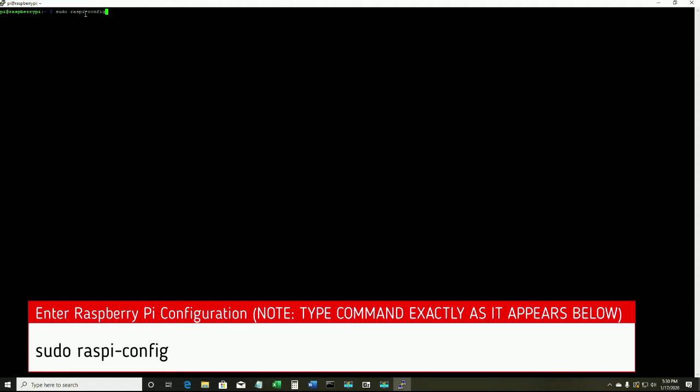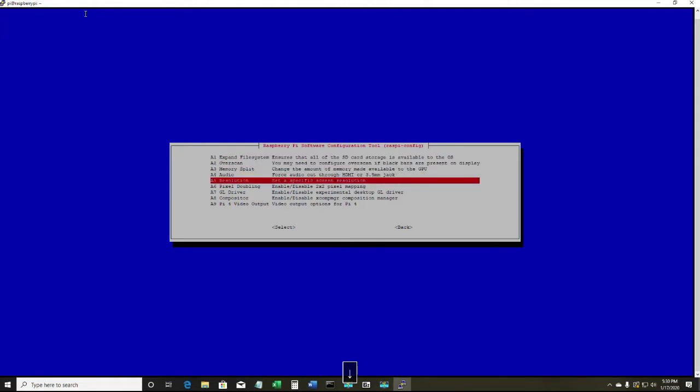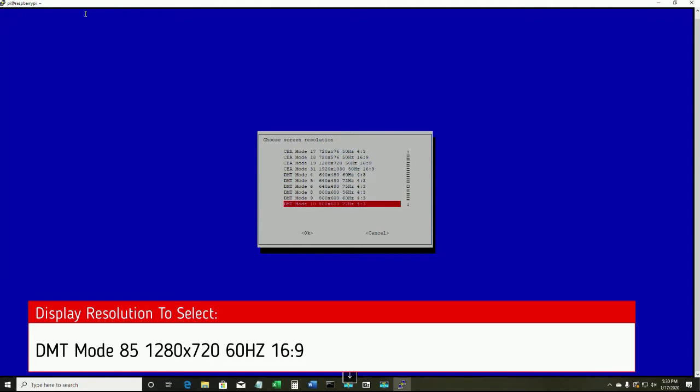Once we get to a command prompt, we're going to type in the command: sudo raspi-config. This will bring us into the Raspberry Pi configuration page. Once we get in there, we're going to scroll down to option 7 — Advanced Options — hit enter, and then scroll down to option A5 — Resolution — set a specific screen resolution, and hit enter. The resolution we want to apply: scroll all the way down and select DMT mode 85 — 1280 by 720, 60Hz, 16:9 ratio. Once you find that, hit your Tab button so that OK is selected and press enter.